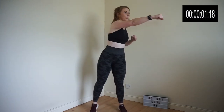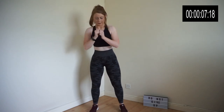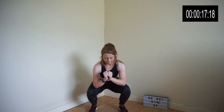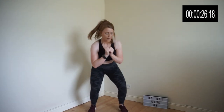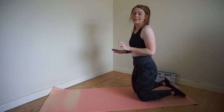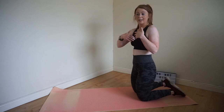Exercise 3 is a squat with crossover jab. Exercise 4 is a plank drop to your elbows. We're going to be staying on our knees during this plank, just so that it's easier for beginners.